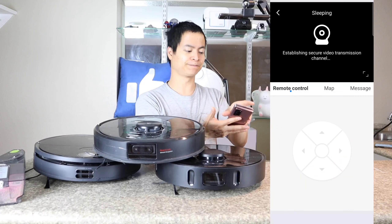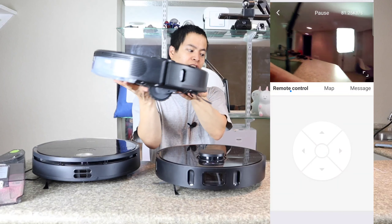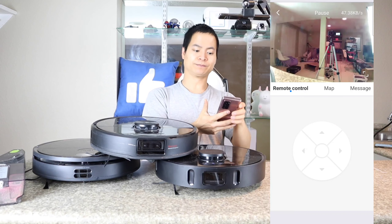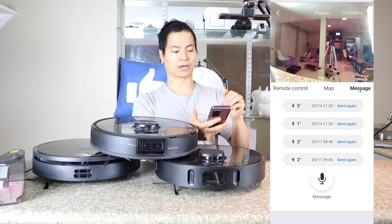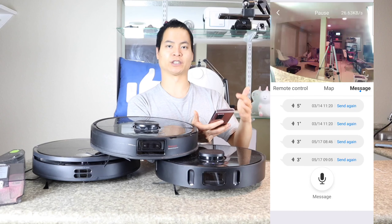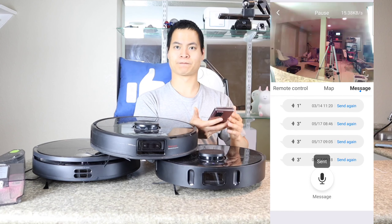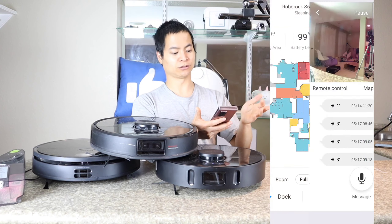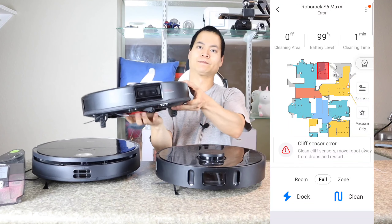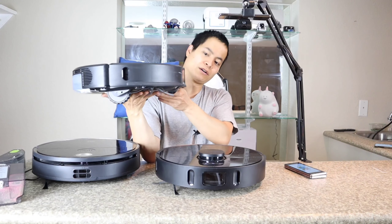Now let's talk about the L10 Pro. This one uses a different approach — lasers in a criss-cross pattern that send out beams of light, create particles that hit objects, and when those particles return, it recognizes there's an object in front. It also has a unique feature where you can turn off the laser system, which is great for low-hanging bedsheets so the vacuum tries to go under the bed frame rather than treating it as a wall.